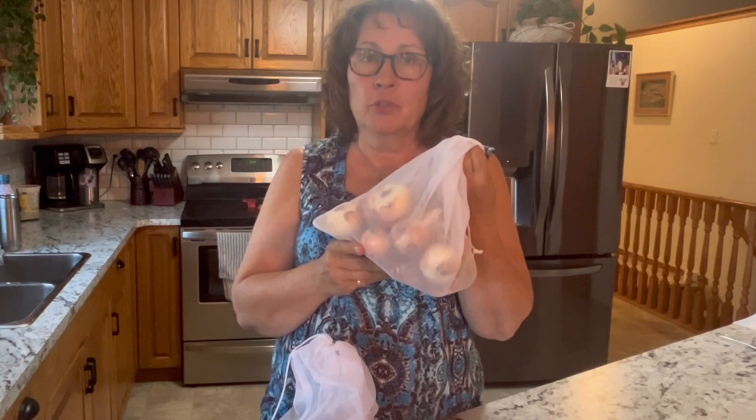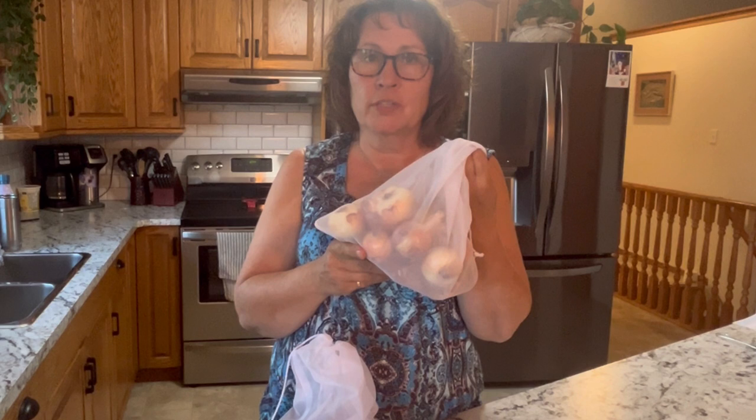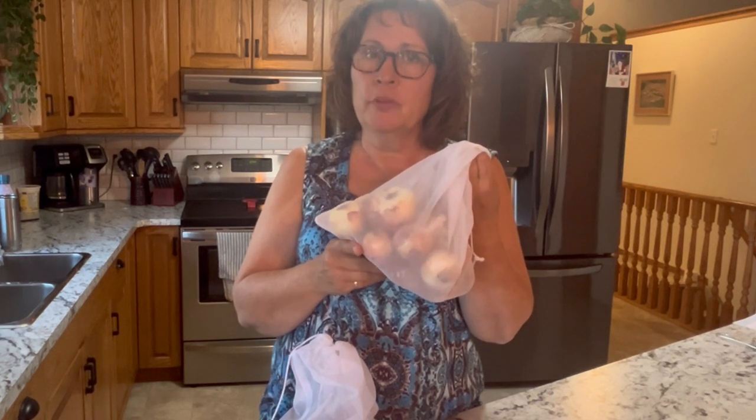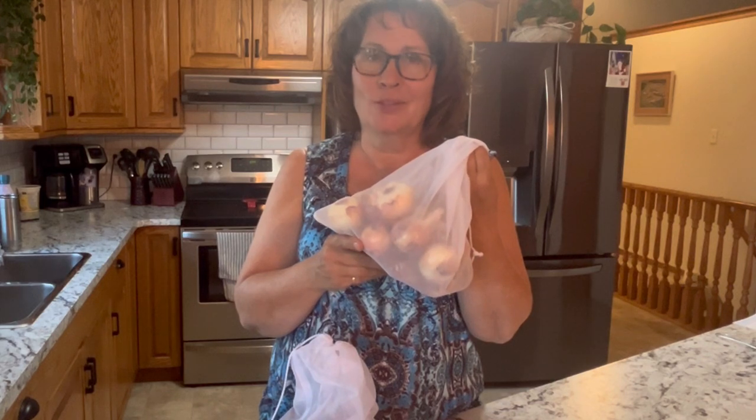In today's video I'm going to show you how to quickly and easily chop up your onions and store them away in the freezer so you have them at hand whenever you need them. I'm also going to share a few tips to try that will hopefully help lessen those tears.